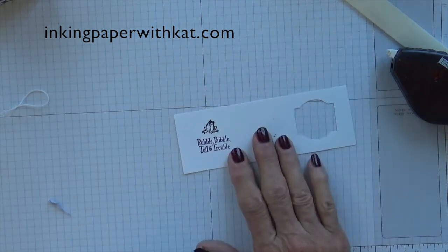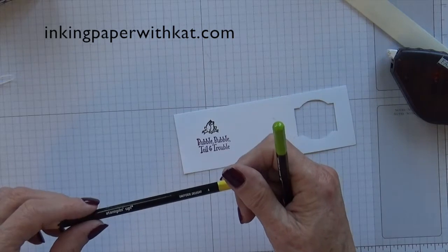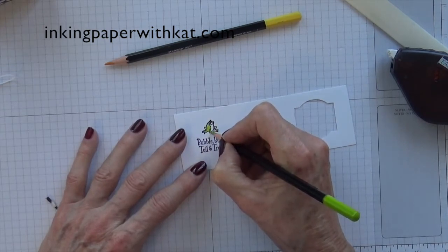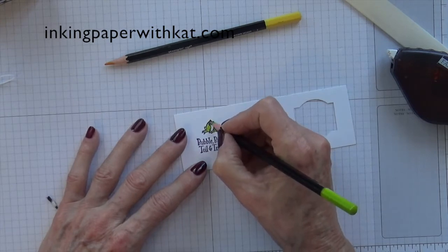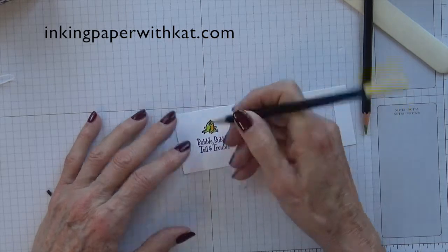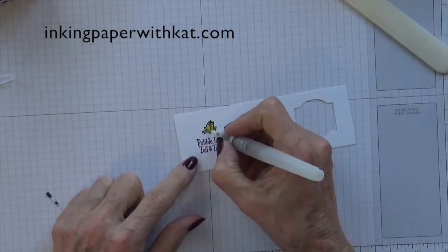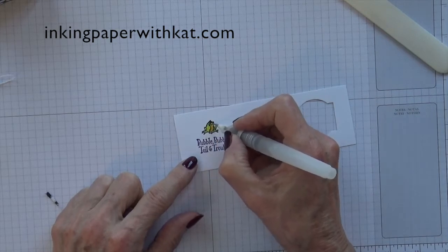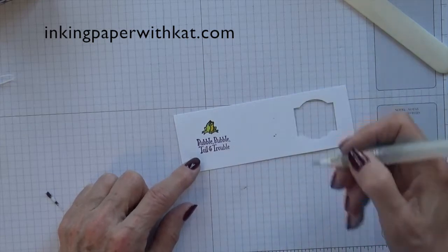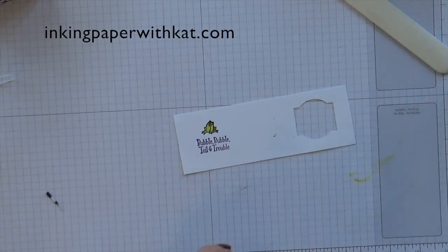We have the Bubble Bubble Toil and Trouble stamped with the little frog, and I am using the Granny Apple Green and Daffodil Delight Watercolor Pencils. All I am going to do is color this little frog — nothing fancy. My color is a little belly yellow. Then I am going to take a water pen — I don't want it to be too wet — and I am just basically smoothing out the color. It was a quick, down-and-dirty color job. Same thing with the little belly. Now if you think the belly is too bright, just use the water pen to pick some of that color off and wipe it off.